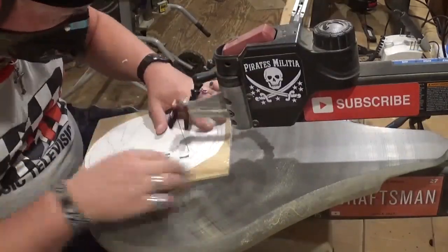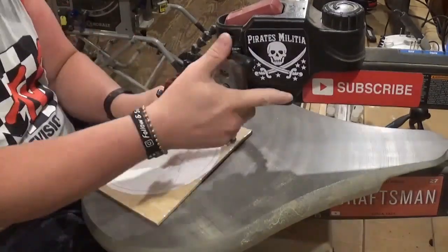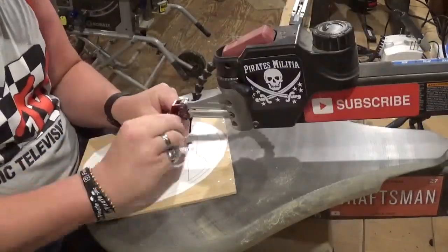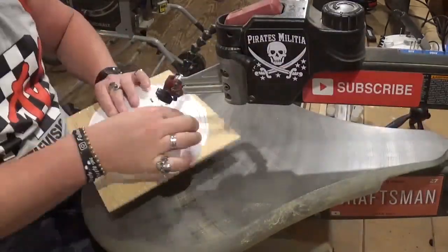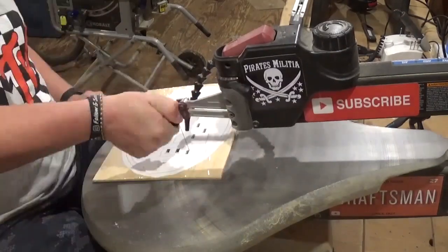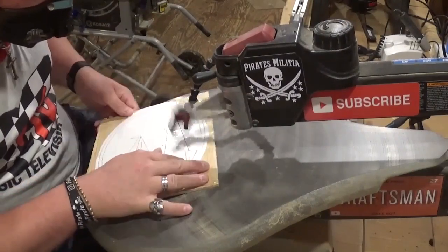I've done this pattern before, way before I started filming YouTube videos, and I always liked the 3D look of it once everything is layered. And of course, me being a pirate, I love the beach. As many times as I've ever been to the beach, I have never seen a lighthouse yet, but it's on my list — I would love to go see all of them.